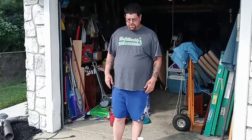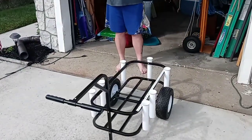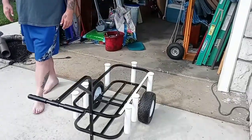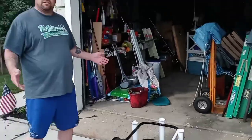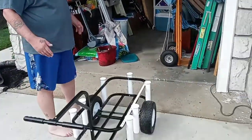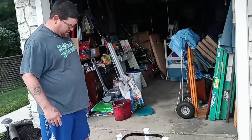Welcome back to another video of Trazy Outdoors. Today we're going to do a review video of the Sea Striker Peach Coil. My girlfriend got it for me for Christmas and I recently put it together. I've used it twice so far — it's pretty good, I like it.